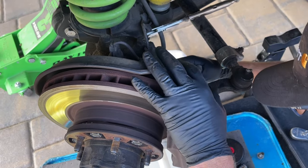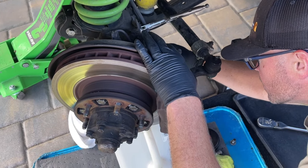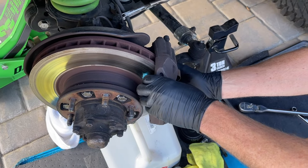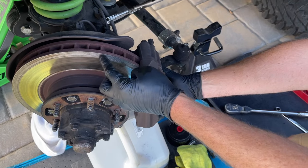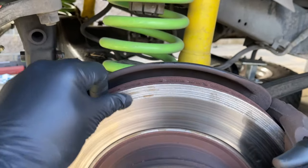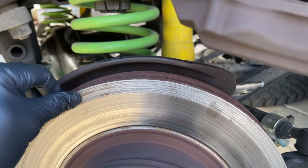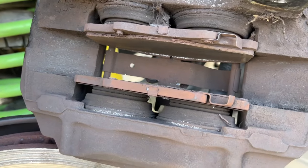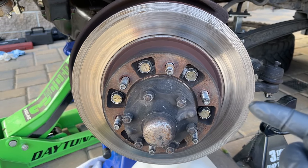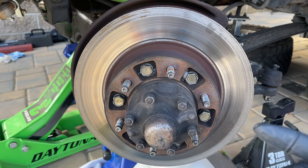He can unweight the caliper a little bit and use the extension with the socket to spin the bolts out by hand. Once both bolts are out, he can slide the caliper off the rotor. When you hear your wear indicators squealing, it means you need to change your brake pads soon. This one definitely went metal on metal — you can see the deep grooves and wear indicators. We're going to do the exact same on the other side, turning the wheels left to get the passenger side caliper off.